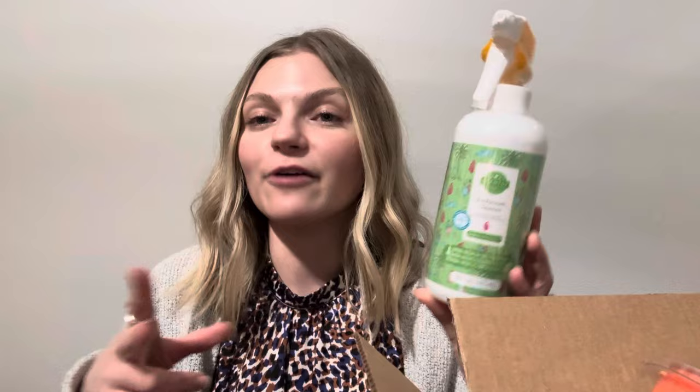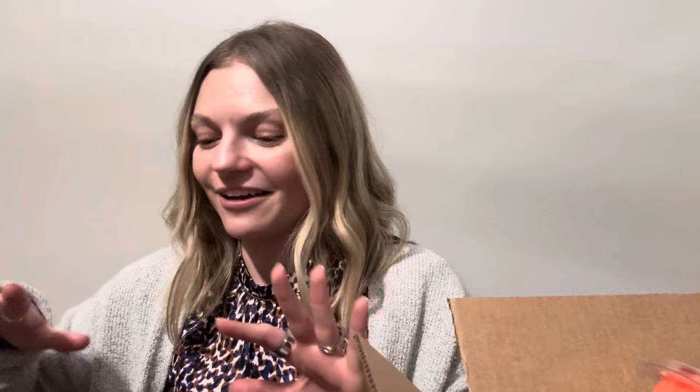We also have a bathroom cleaner in banana leaf and bamboo. I'm actually currently using this as my bathroom cleaner because I had it open for samples. I really like this scent in the cleaning line — I don't mind it in the actual wax, but I think it's better for cleaning because it has that kind of fresh, clean feeling. It does not have the scent listed on it. The bathroom cleaners have that spray foamy nozzle because the bathroom cleaner foams up.